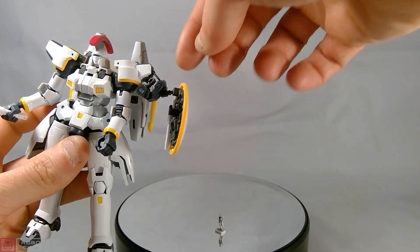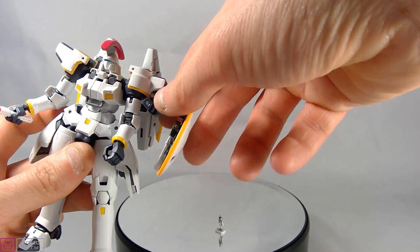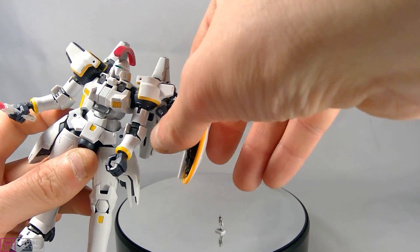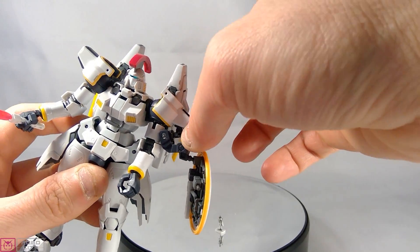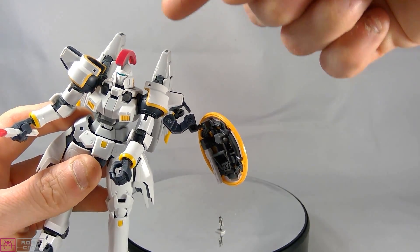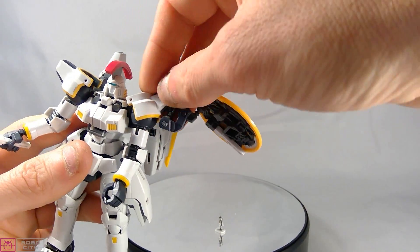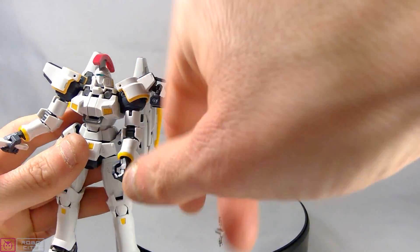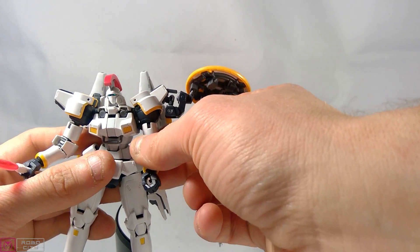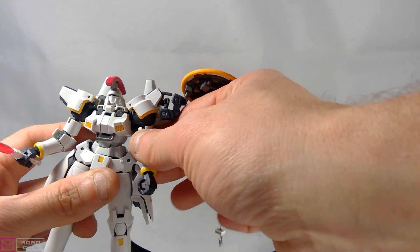The shields are similar to the Leo, coming off the shoulder, with a slightly different mount. There's some movement in the shield joint. On the arms — they could go all the way around if the verniers weren't on the back, which you'll obviously hit. For now the arms go up to a limited range, so he's not getting very good arm articulation.